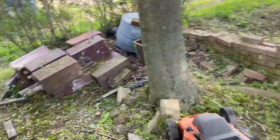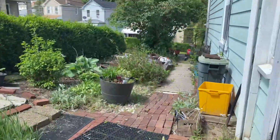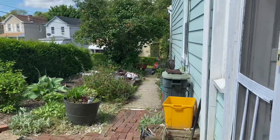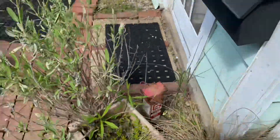Look at them old bricks. She don't want these cut — she likes all these flowers. I just got to weed whack in between there, cut the hedges, and then I'm out of here, and I'll show y'all what it looks like.